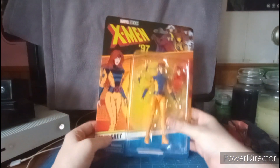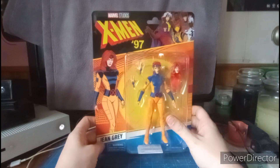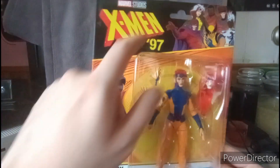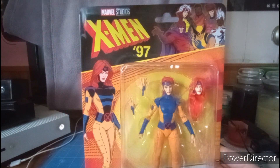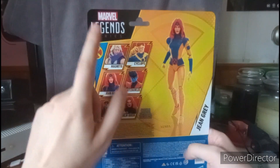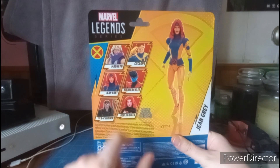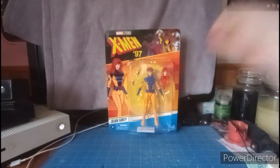Here we have Jean Grey from X-Men 97. If you guys want to watch X-Men 97 on Disney Plus streaming on Wednesday, let me know if you guys like it — I pretty much liked it. On the packaging we have cool artwork of Jean Grey, and other figures: Magneto, Wolverine, Storm, Gambit, Bishop, and Rogue. On the back we have other figures including Magneto, Cyclops — which I have — Nightcrawler — have him — and Jean Grey, which we're doing now. Executioner, which I'll get, and Goblin Queen, which I'll get her. And I'll get Magneto and Executioner when I get a chance.